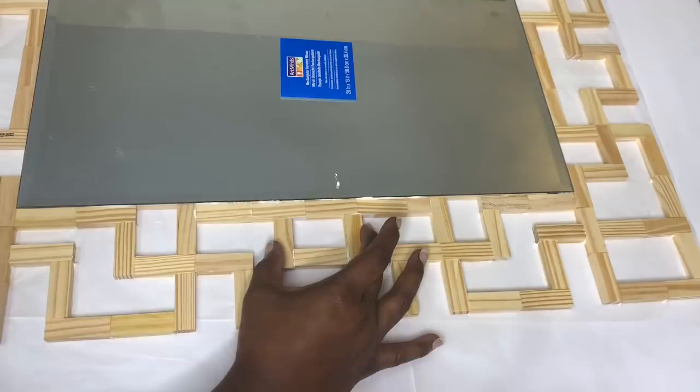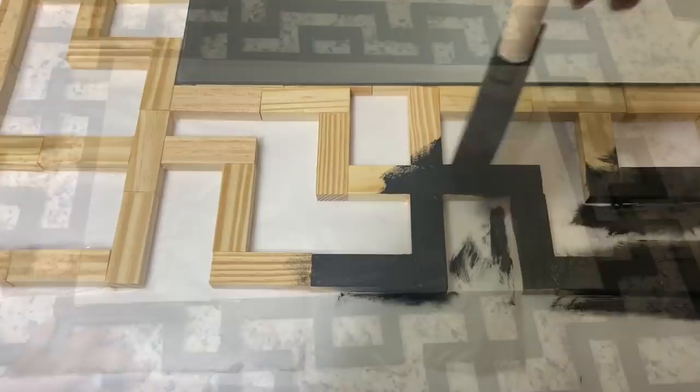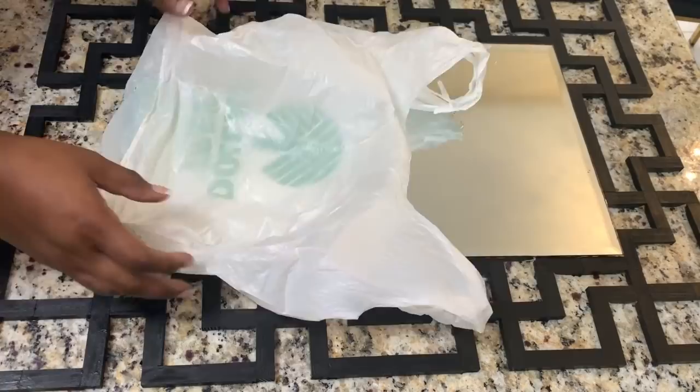I added that same pattern to my other 20 inch side, and once my wood glue was dry, I gave my design one coat of black acrylic paint that I already had at home. Here's what the base design looked like. Of course, the wood pieces can be stained or painted a different color to match your personal style.